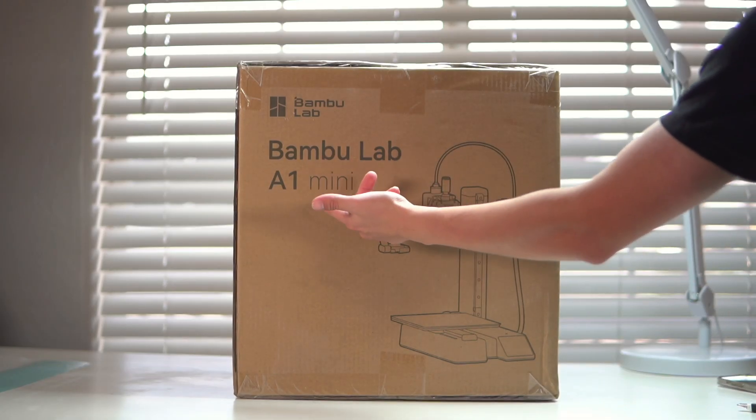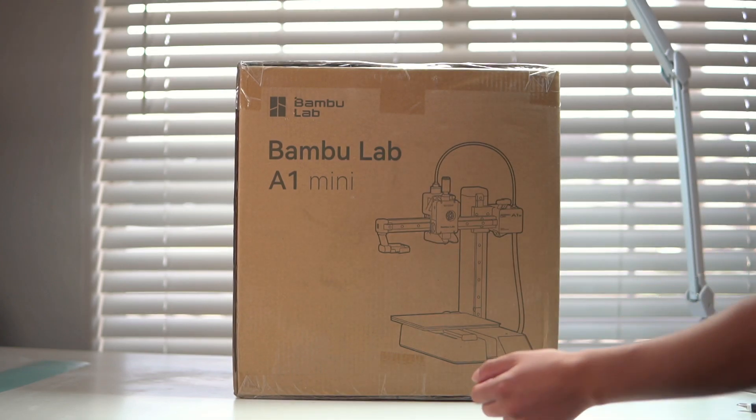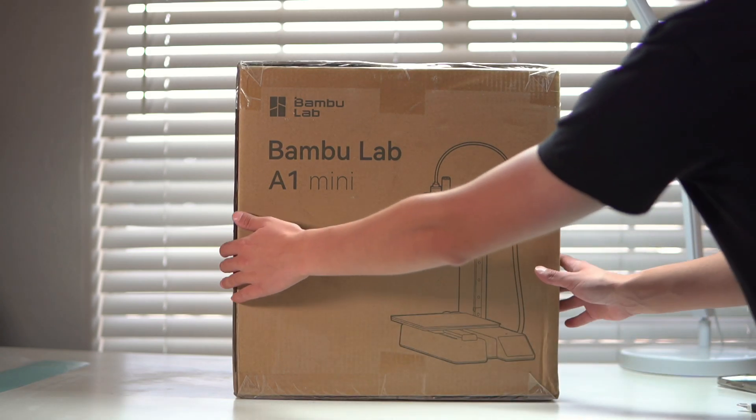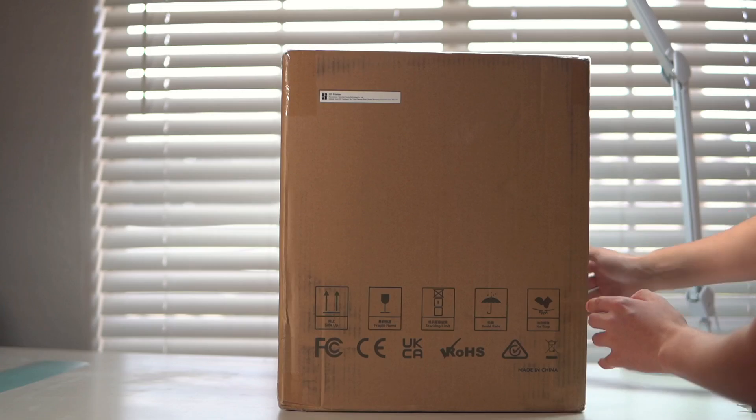This beautiful piece of machinery arrived this morning, so let's jump back a couple of hours, unbox this thing and see how beginner friendly and how quick it really is to set up. First let's go through the specs on the Bamboo Labs website. This right here is just the A1 Mini — you can get the AMS combination which allows you to do multi-color printing, however it is about $150 more, so I decided to go with just the A1 Mini, the most affordable option.